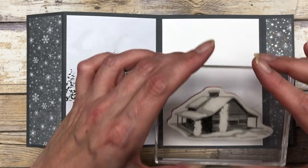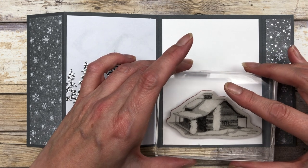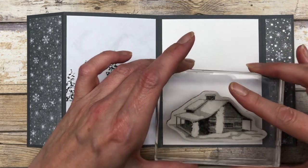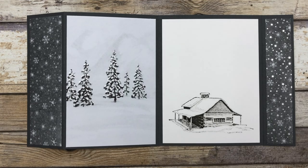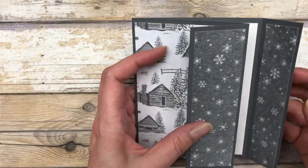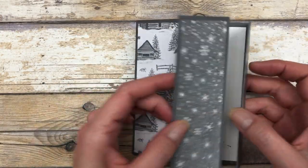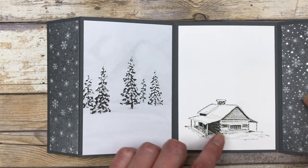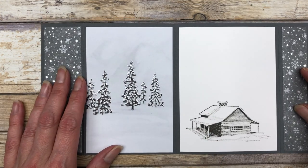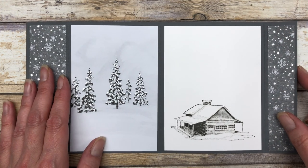I'm going to add a little stamped image — my little cabin — right on the bottom of this piece of white cardstock. I stamped it using basic gray ink, and it's a nice complement to the cabin image we have on the front. When you open it up you have the little trees and then the little cabin, and there's enough room up top to write a personalized message.